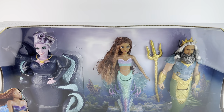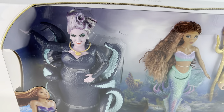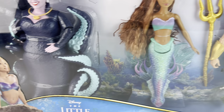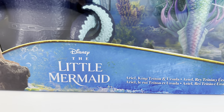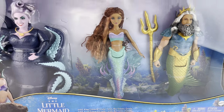First up, we have the box and it follows pretty much the same design that we have seen for the entire collection. It says Ariel, King Trident, and Ursula. We have Auntie Ursula, Ariel, and Trident. You have a picture of Ariel right here, the Little Mermaid logo, and it is a set of dolls for ages three and up.